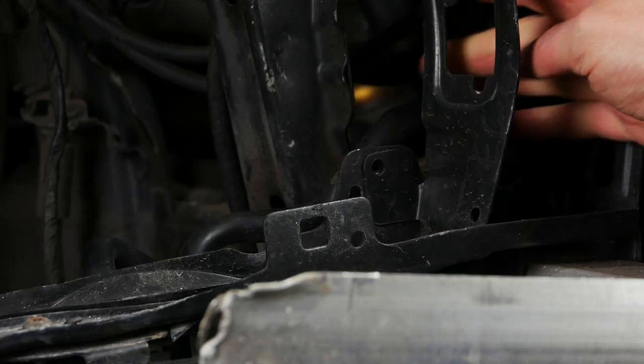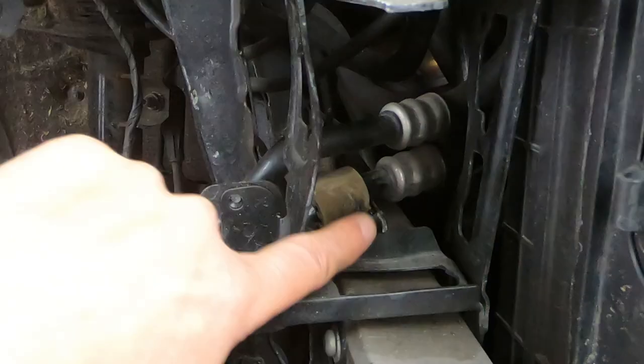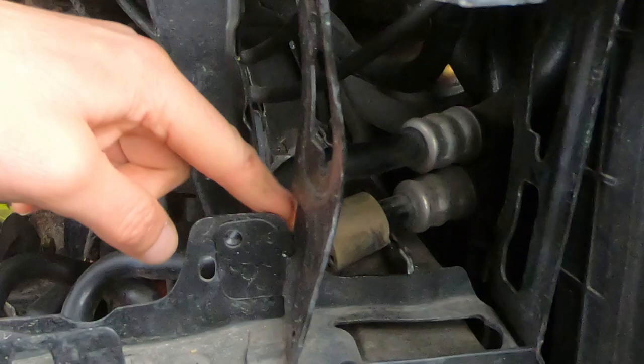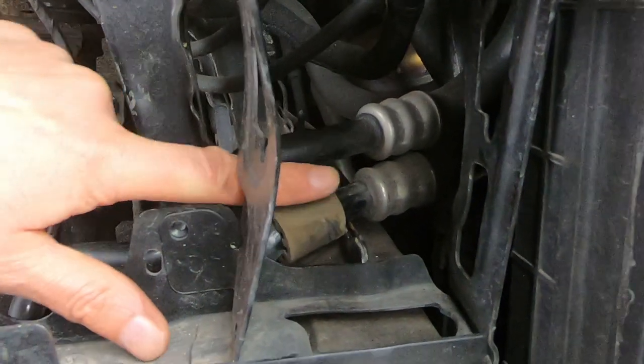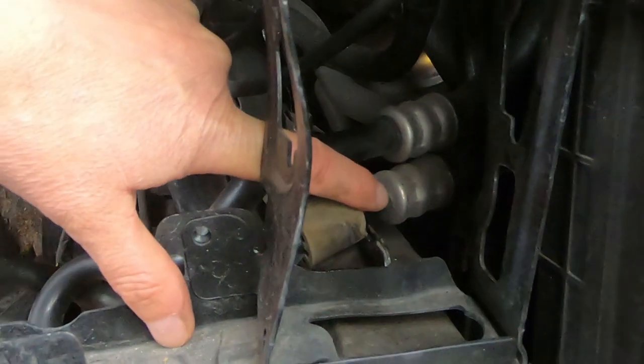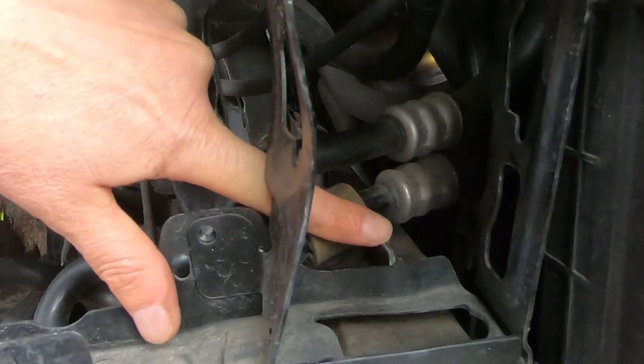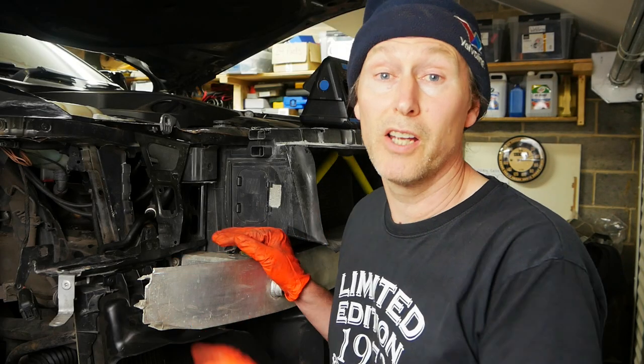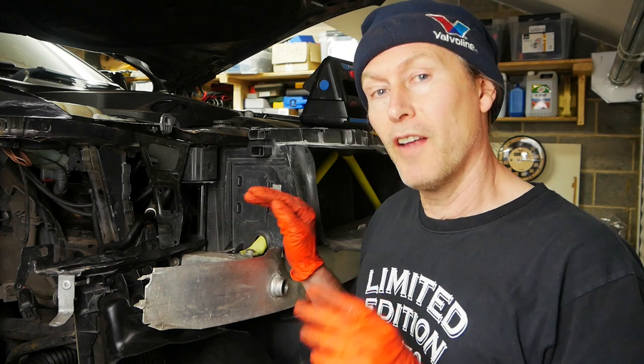Another thing to keep an eye on is these oil cooler pipes just behind here - there's a risk of the bottom one rubbing against this chassis arm. This rubber sleeve probably needs to slide up to make sure that this steel pipe doesn't rub on the chassis leg, because it will wear that steel pipe through in no time.